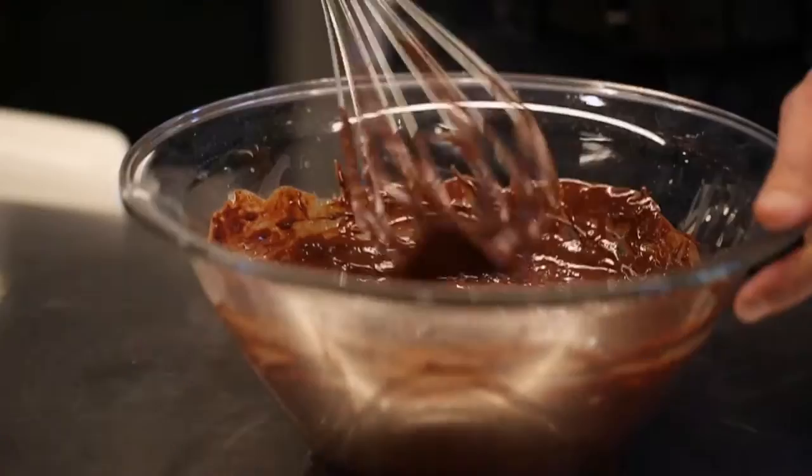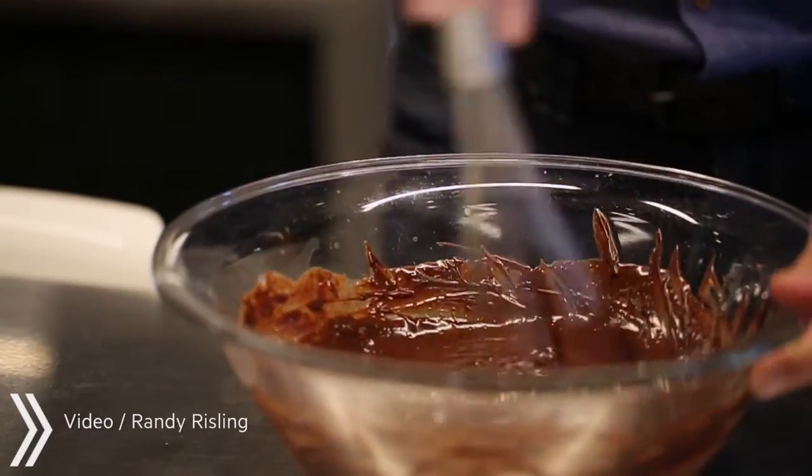This is how you make a ganache — it's simple, it's good, it's elegant. Hence, you will look like a pastry chef.